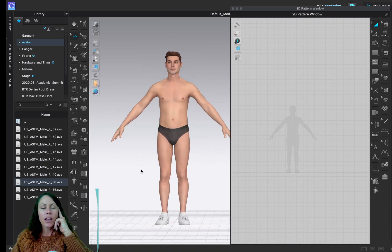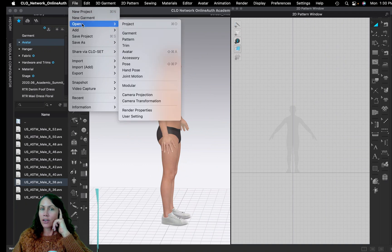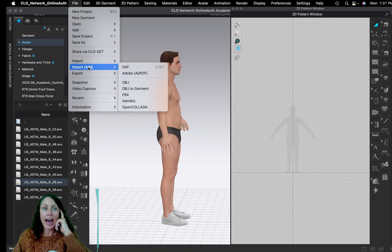We have our avatar ready to go. Next we need to import the DXF pattern. Don't use File > Open because that will get rid of everything. Instead, go down to Import — there's DXF — but go one more to Import > Add, so you can add more than one thing. Since we already have the avatar, just click DXF.